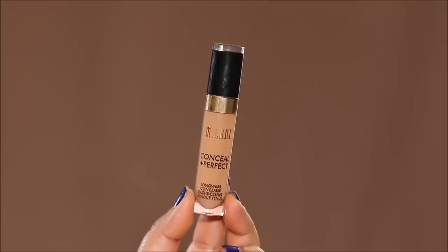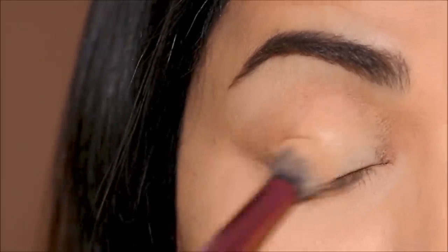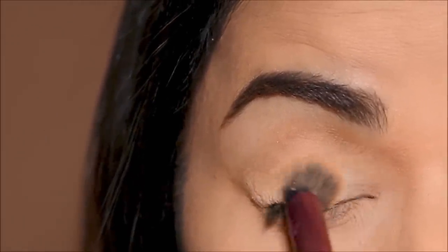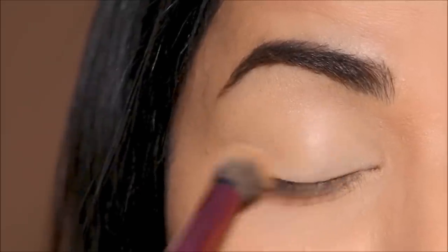Using the Milani concealer in shade 145, I'm going to even out the skin tone on my lid, going all the way from my lash line up to the arch of my brow. This is going to give us a clean canvas to work on the lids.